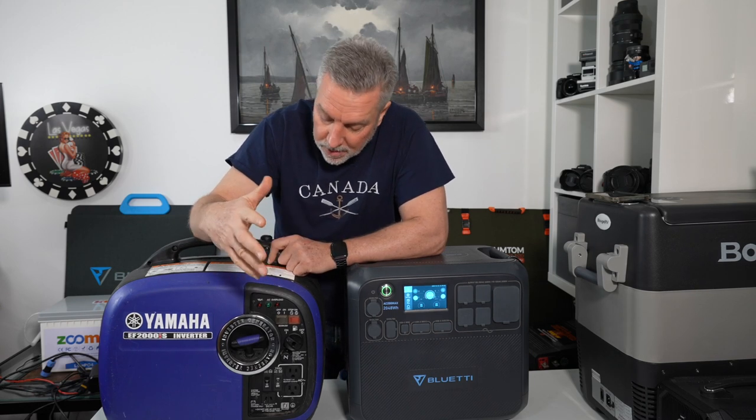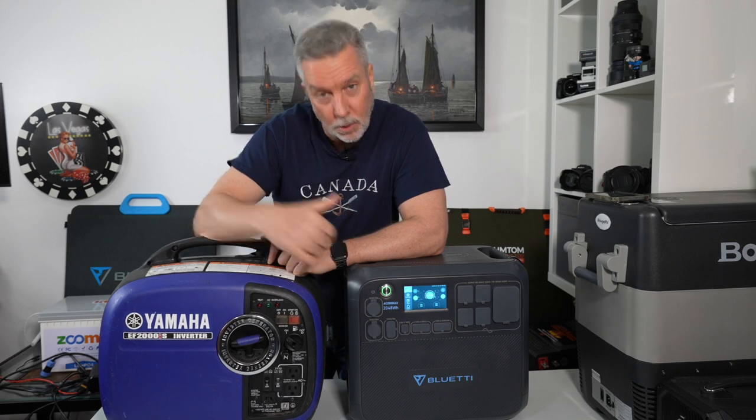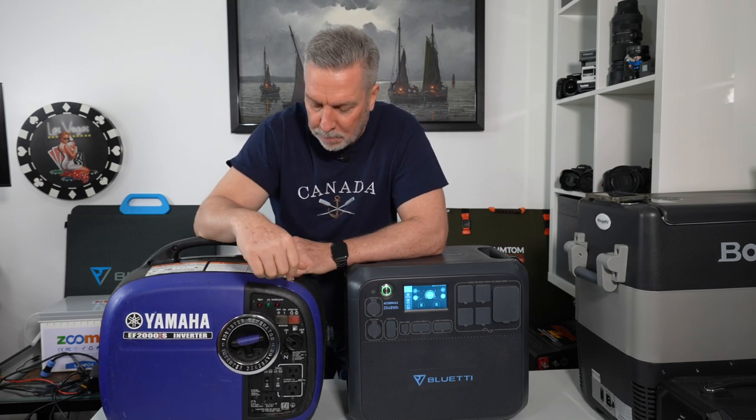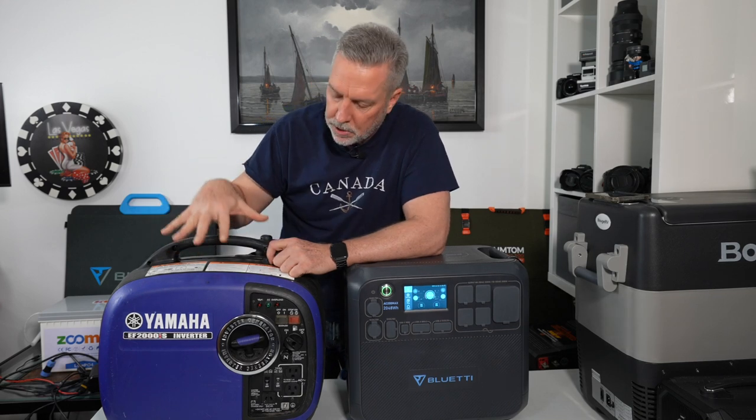Here is the dinosaur — the gas generator most people think of when they hear "generator." This is a gas-powered Yamaha 2,000-watt unit. None of this is scripted, so I'll probably go through pros and cons as I think about them and summarize at the end. There are so many differences between the two.